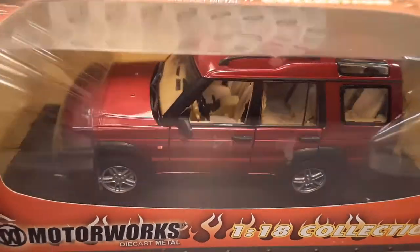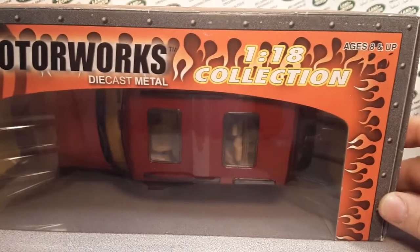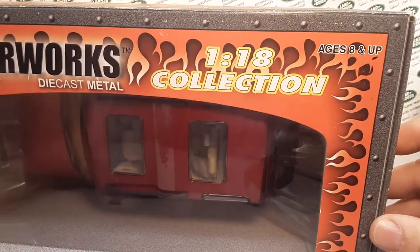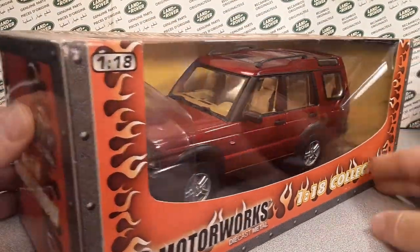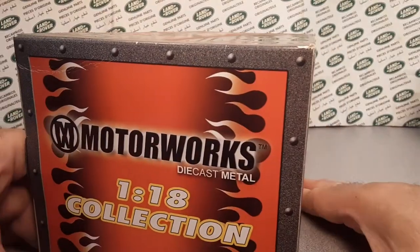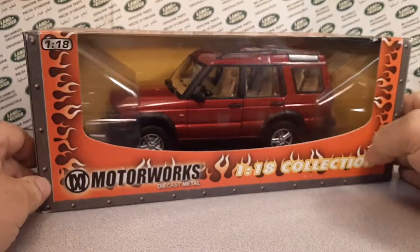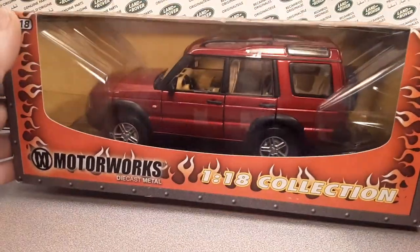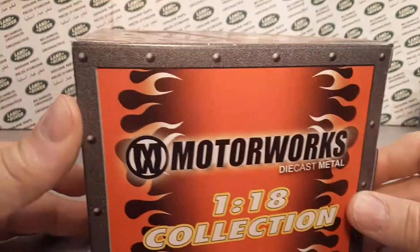This is one of the pride and joys of the Roverland collection. This is for ages 8 and up, as you see there. This is a very interesting diecast model — very, very heavy. 1/18th scale. This is huge!